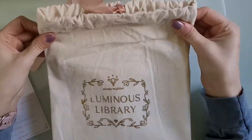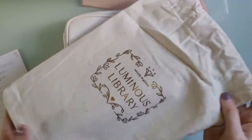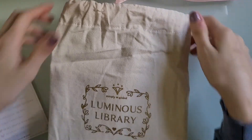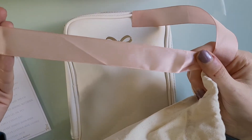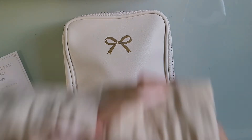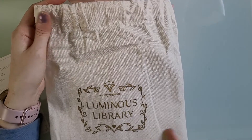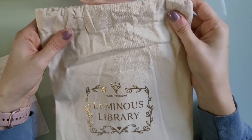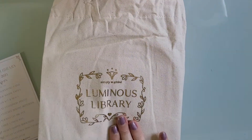I'm going to show you how it came packaged. It did not come in a box this month — it came in this really pretty canvas material bag. It has the name of the box on it and was tied in a bow. It's just this really pretty blush pink color with gold foiling. I don't really know what I'm going to use it for, but you could use it as gift wrapping if you gave someone a book, or as wrapping paper. I think it's so pretty.